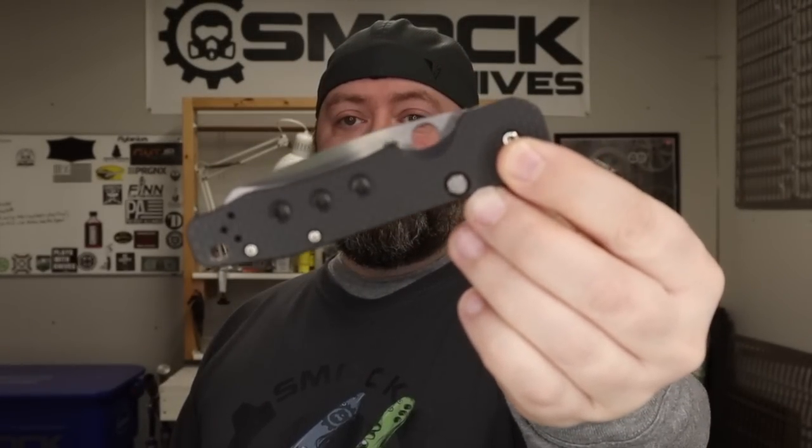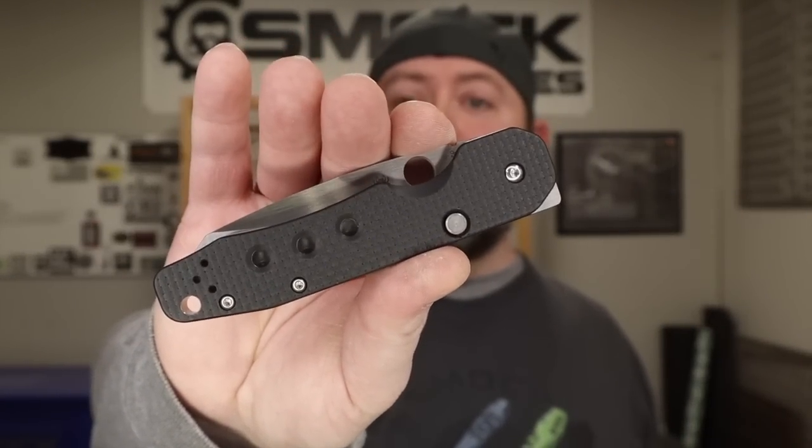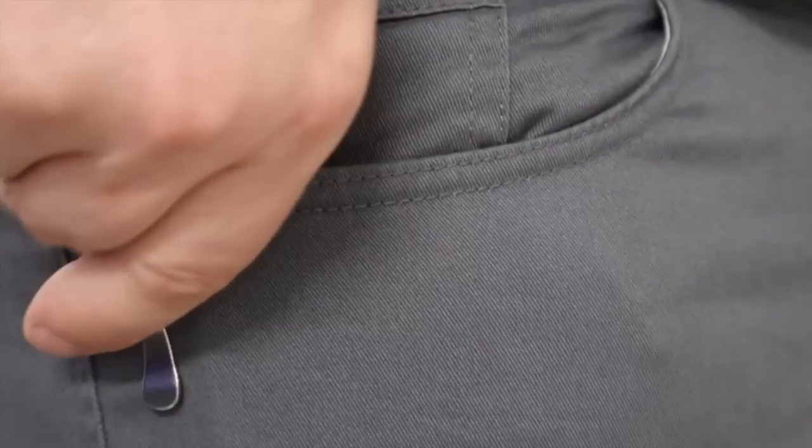I absolutely love it and hope you guys like it as much as I do. You can check out that other video — I'll probably go over some more details in that. I want to keep this one kind of short just to let you guys know that it is out and shipping out to dealers and should be in your hands shortly. All right guys, thanks. Have a good weekend and let me know what you guys think. Later, bye.